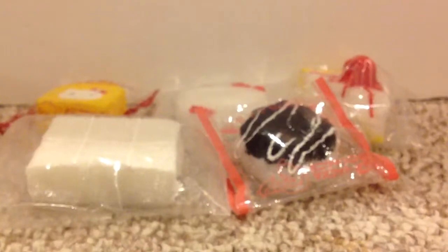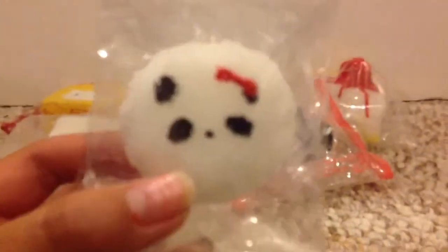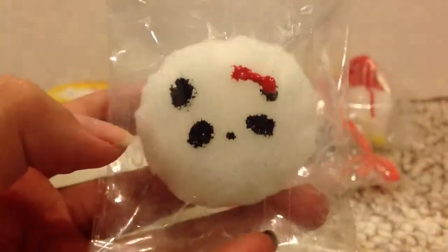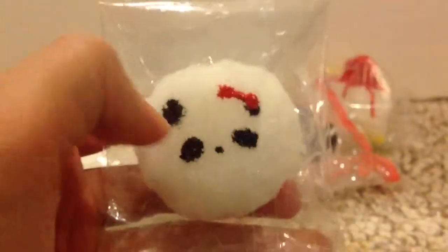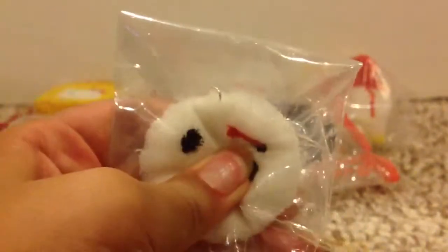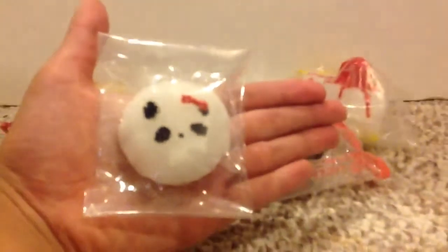And then lastly for my homemade squishies, I made this mini panda bun. It's so cute and this one's the red bow one. As you can see, I did not make the mouth on here because I didn't want to — this is so small, as you can see compared to my hand. And all of my homemade squishies have an eye pin in them and then a jumper.